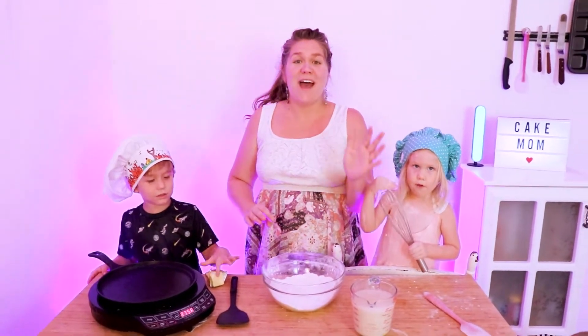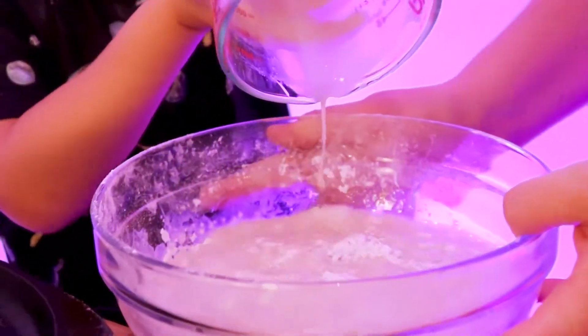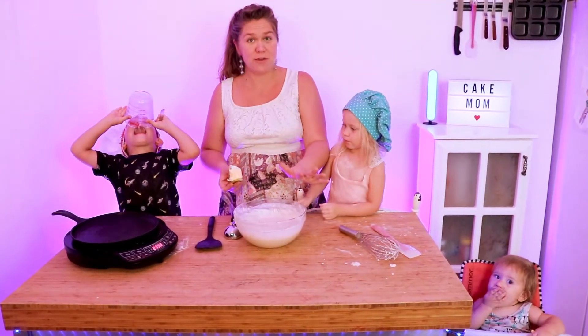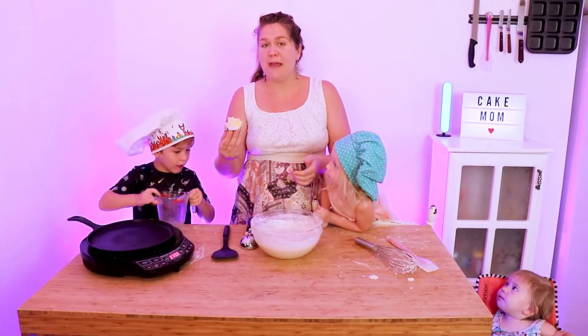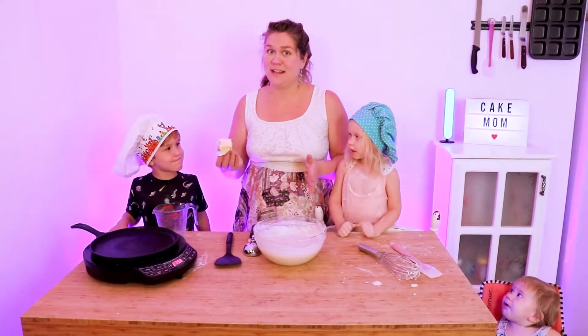We're going to finish our batter by adding the wet ingredients into the dry ingredients. You don't have to get all of the lumps out — you just want it to be pretty smooth, as smooth as possible, without over mixing. Now I'm going to coat my pan with a little bit of vegan butter to give it a nice brown crust on the outside.